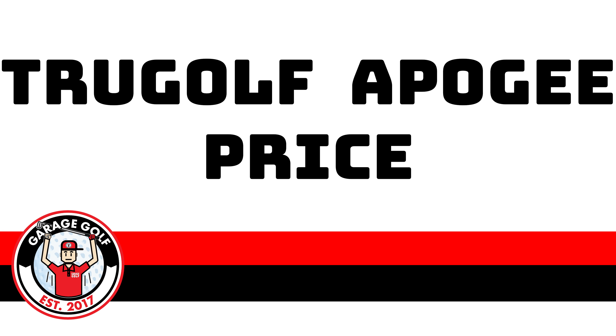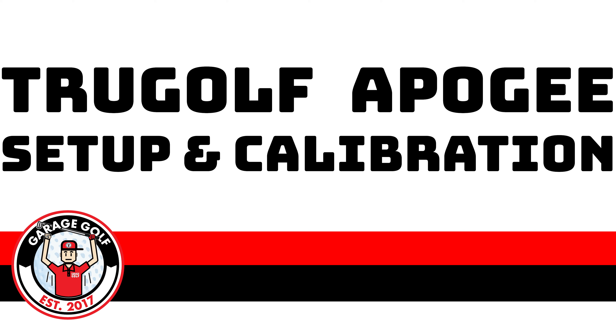The TrueGolf Apogee is a very, very precise unit. It's able to give you not only ball data, but also club data without you having to have any specifically marked golf balls or stickers on your club — that makes it one of its kind. Currently the TrueGolf Apogee is priced at around $11,500 as of the time of this video, which puts it in a category unique to like the Unicore IXO and possibly even the TrackMan I.O. But again, it's really the only unit in which you can give verbal commands.